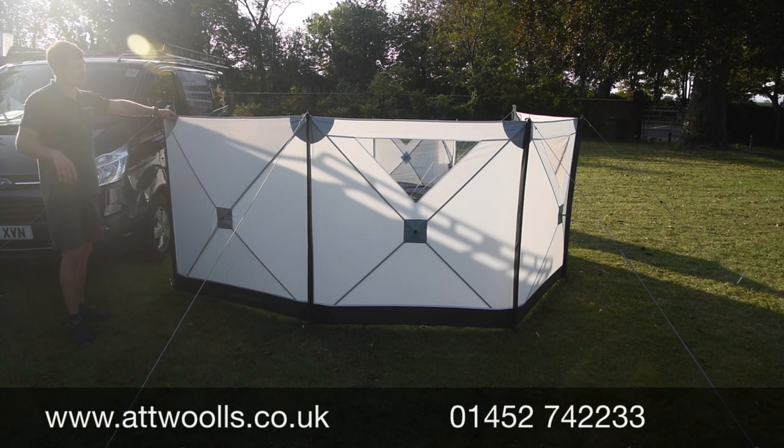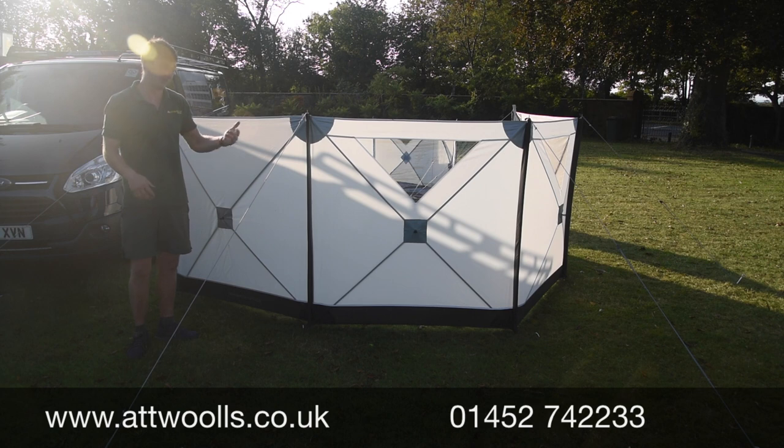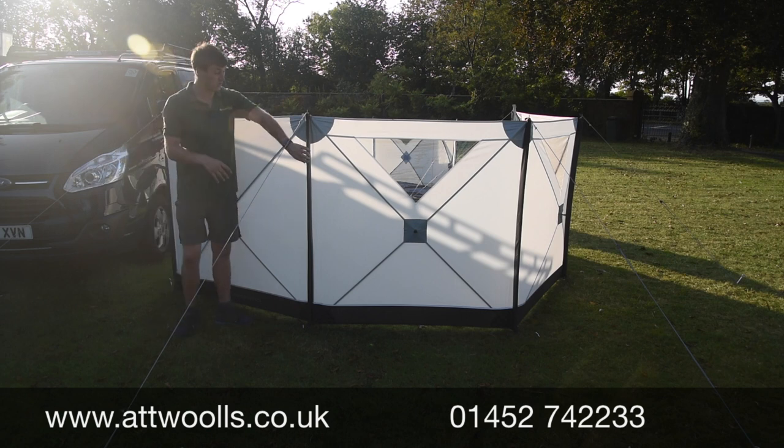The joy here is that it gives a bit more of a premium feel. You don't have to necessarily use it with an awning — you can use it on its own on the campsite, or even take it to the beach. It's got great flexibility.